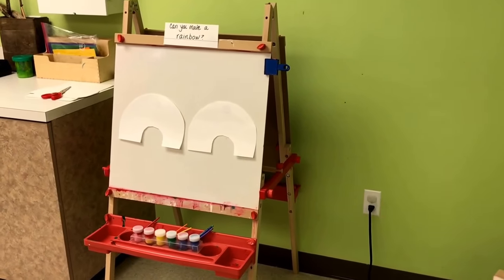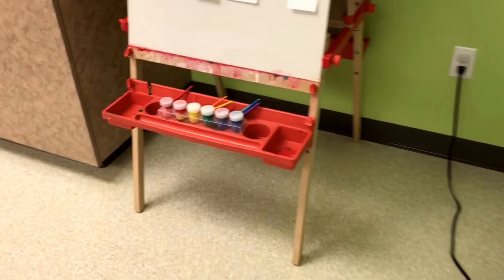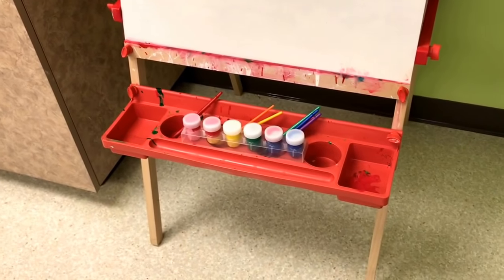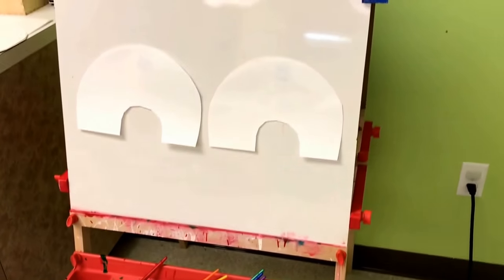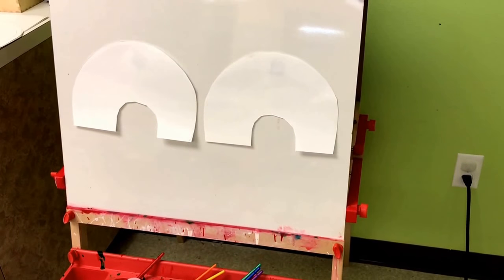On our easel we will have the colors of the rainbow available with matching brushes and rainbow-shaped paper.